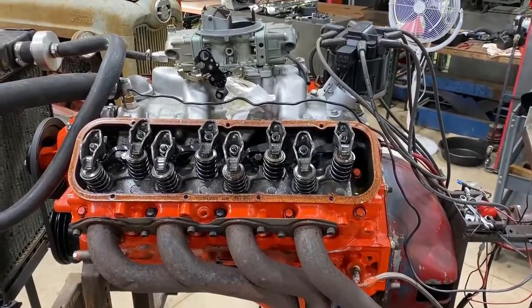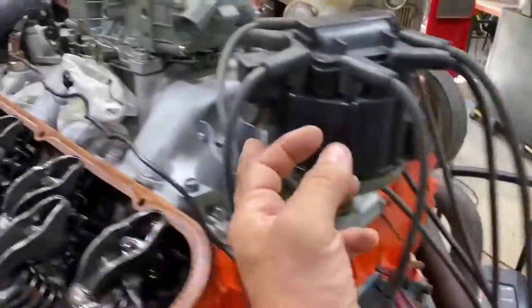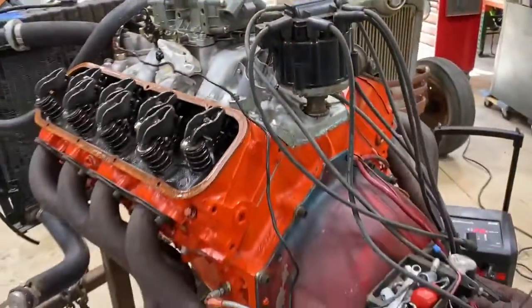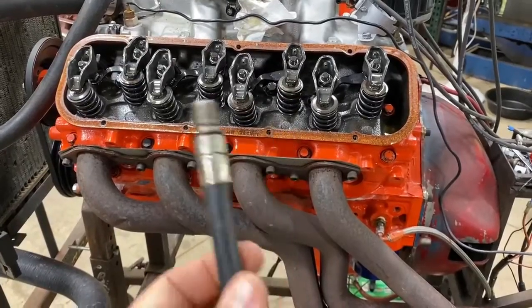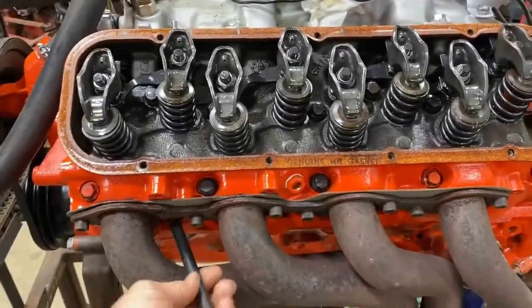I pulled all the spark plugs and pulled the valve covers off. I also pulled the hot wire from the ignition — it says 'battery' on the HEI — so that way I don't have to take a chance on it firing. I've got the hose, this is a 14 millimeter thread, so I'm going to go into the number one cylinder first.